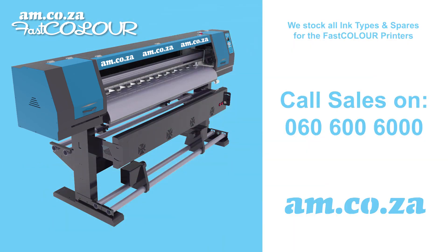We also stock all the various inks and spares for your machine. For more information, please call sales on our 086-060-6000.